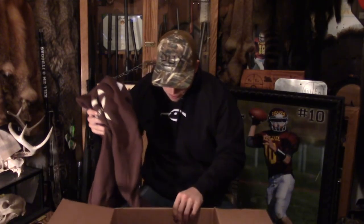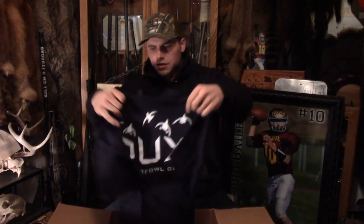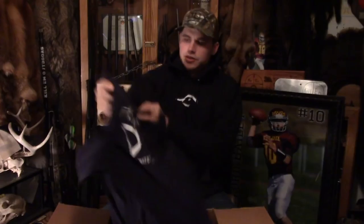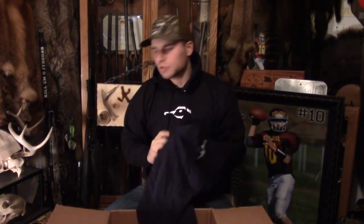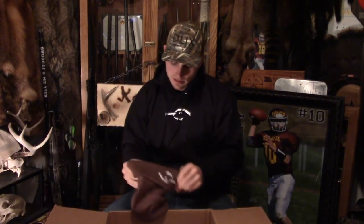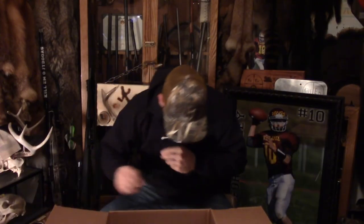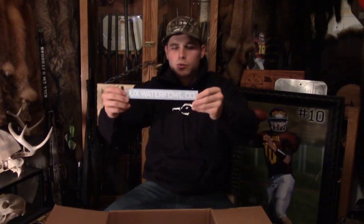Ready to show off all this new gear. Looks like we got a t-shirt that's just like the sweatshirt, only it's a nice t-shirt — made out of nice, soft, good material. Oh yeah, and you never have too many of these type of hats, especially around here in the winter. Definitely going to get a lot of use out of that.